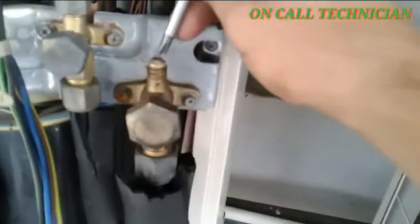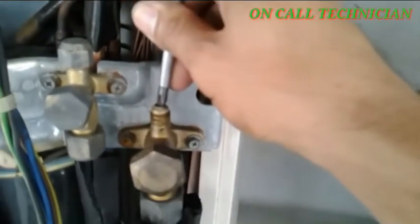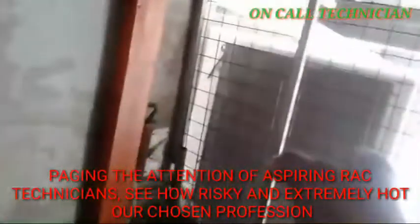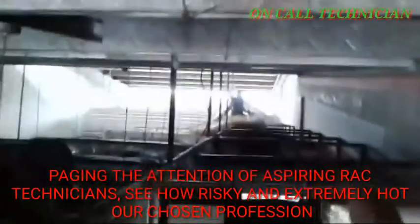We are going to check guys. First, this is the easiest way. The pin — I press the pin down and refrigerant is coming out. Okay guys, that is the condensing unit and the pipe goes there.